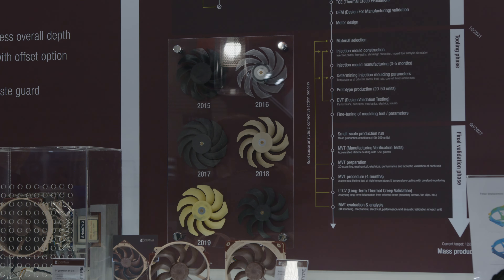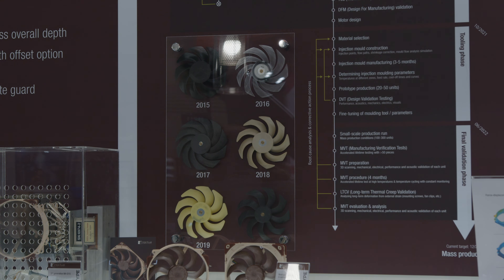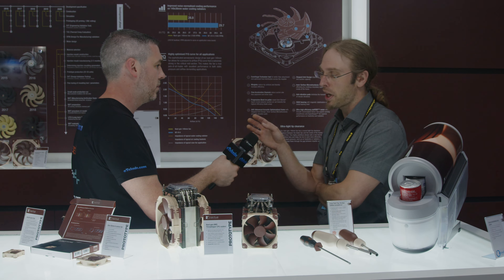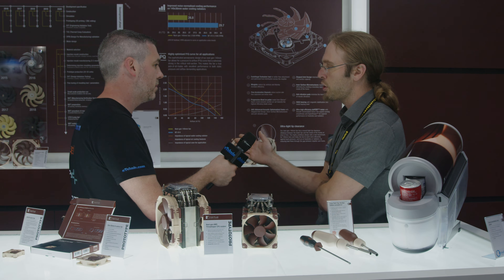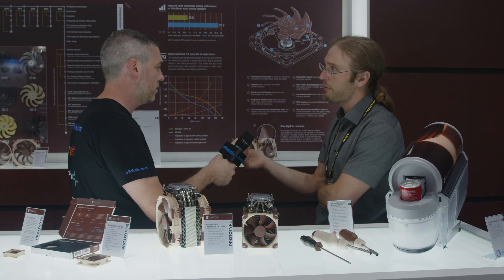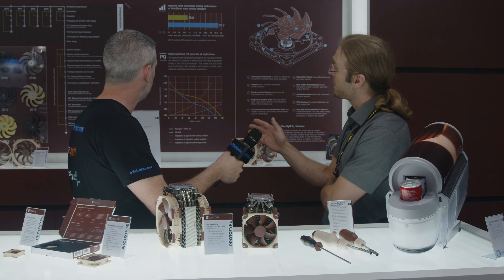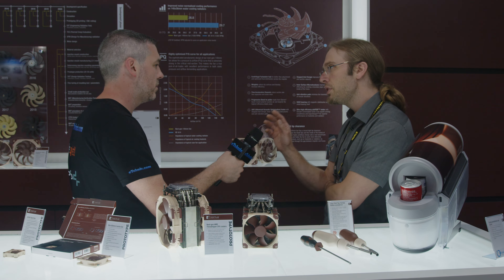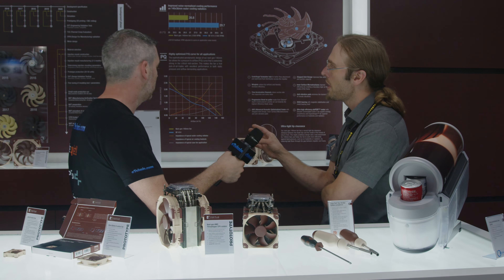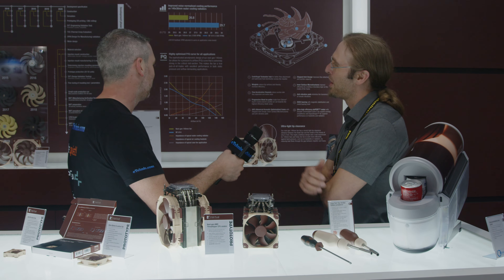What we're trying to explain here at Computex this year is why it has taken us so long to get this fan out and why we've had to keep pushing it back. In a nutshell, we have several key challenges. The first is that it's very difficult to meet our benchmark of providing a meaningful improvement over the existing A14 fan and the A12x25 fan, which works very well with 120 to 140-millimeter adapters. The second key challenge is that in order to meet this performance target, we need to use a super tight tip clearance of only 0.7 millimeters, and getting the fan manufactured with such a tight clearance is a manufacturing challenge worse than any we've had before.